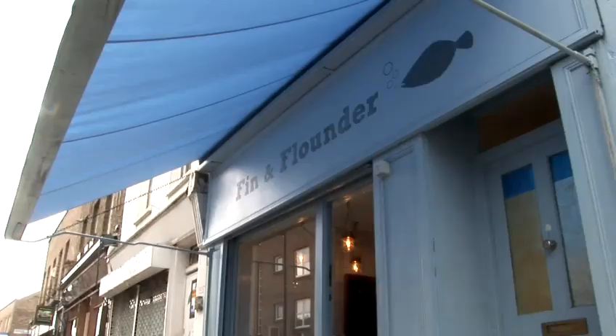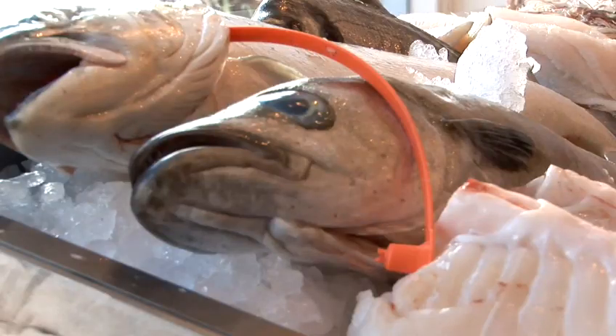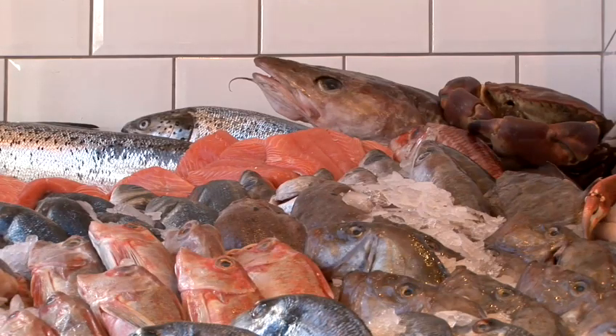We're fishmongers based in the Broadway Market. Predominantly we try to deal with UK coastline sustainable produce where possible. That means dive-caught produce, that means line-caught, and mainly using anything that is in and around our coastline.